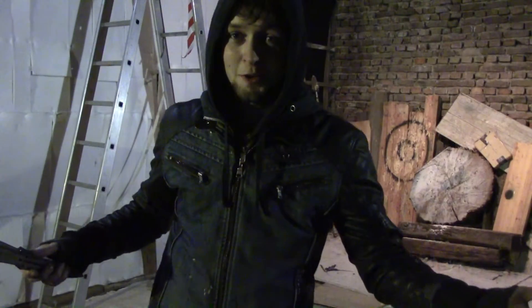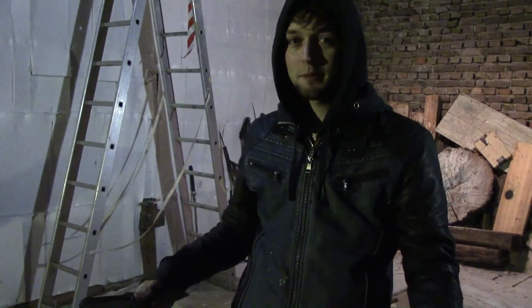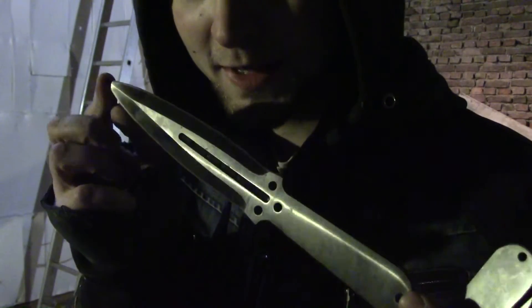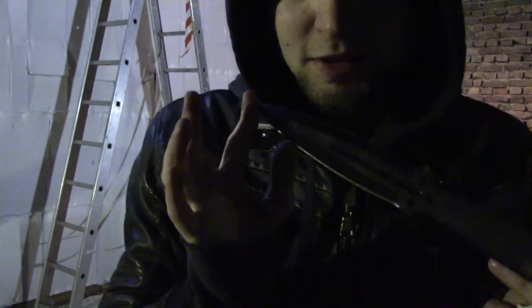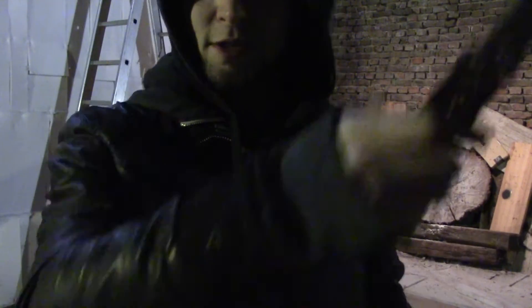Ich hoffe, die neuen Veränderungen gefallen euch. Ich finde es geil, weil es da vorne einfach viel heller ist als hier. Hier reicht das Licht trotzdem noch – das ist wirklich mein Thumbnail. Man sieht hinten super noch wegen dem Scheinwerfer, und der ist ein bisschen anders angebracht. Bald kommt über euch noch ein Licht an, deswegen muss die Leiter hinter mir leider noch ein bisschen bleiben.